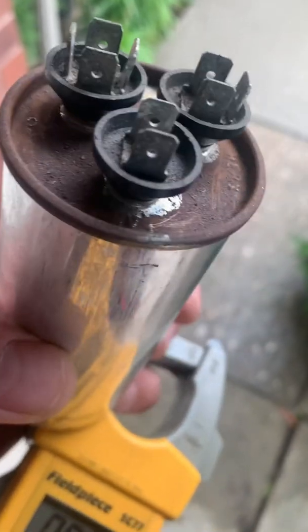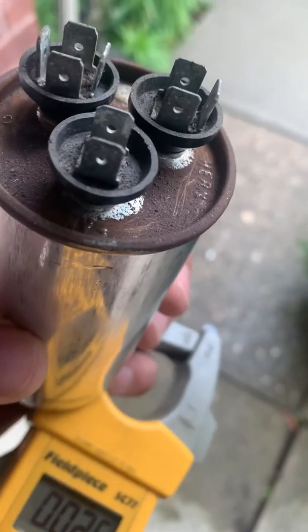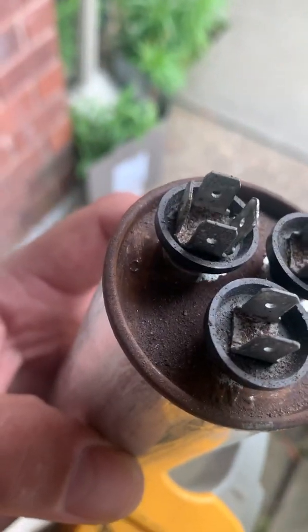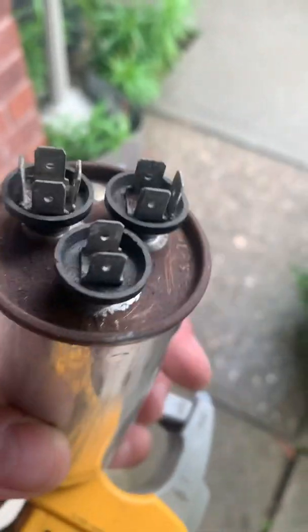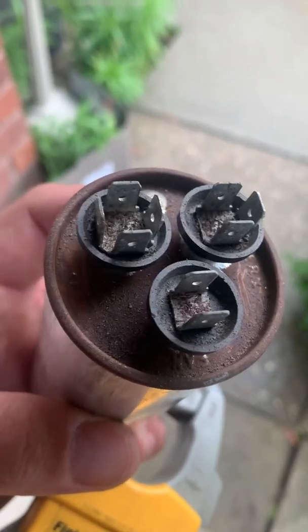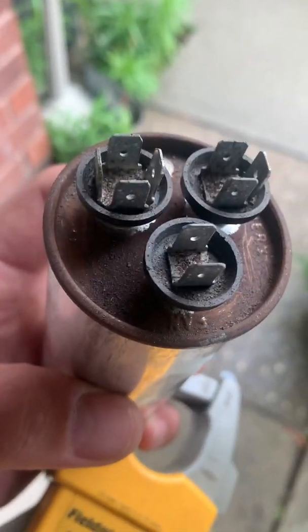And if you're scratching and you can't find a C but you found fan and herm, then you know the remaining one is common. Or if you found C and fan, you know the last one is herm. Just remember: normally the most prongs is common, the second most is herm, and the third is fan.